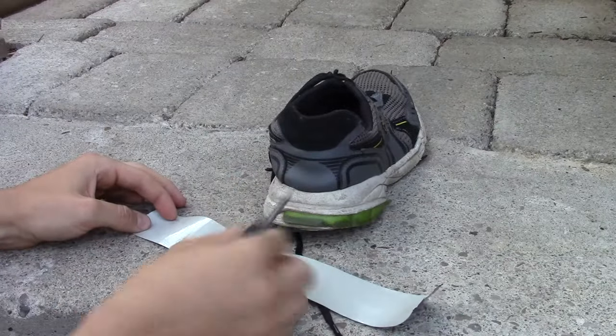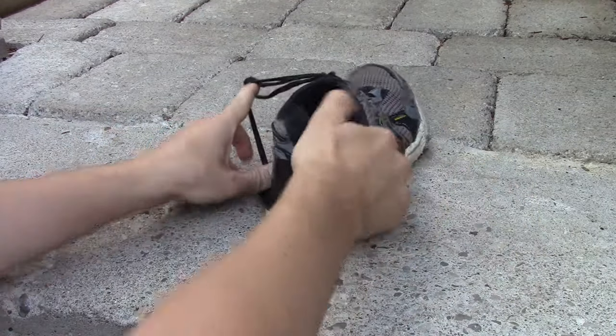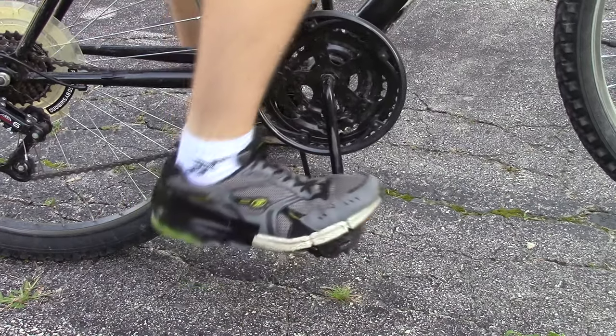First, lay out a strip of duct tape and attach the flint rod to the heel of the shoe like so. This will be your kickstand as you press it against the ground. The idea is that as you bend your heel back, it drags against the ground producing friction and creates sparks.